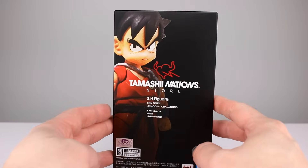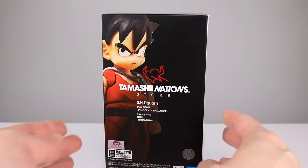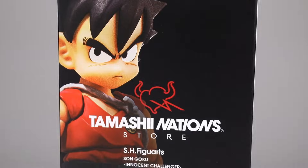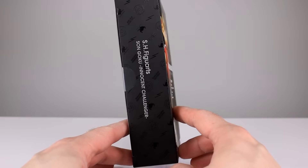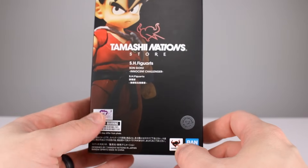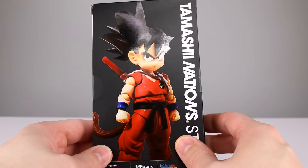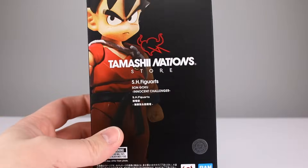Before we take a look at the figure, let's take a look at the package. The front is not the most interesting — it's just black with a relatively grainy, low-quality photo or print of the figure. I'd argue it's supposed to be stylized, but it doesn't quite sell that; it looks more like a low-quality print. The back is similar — a slightly more saturated and glossy version of that same grainy photo. Not the best packaging we've ever seen from them, though they've done better.